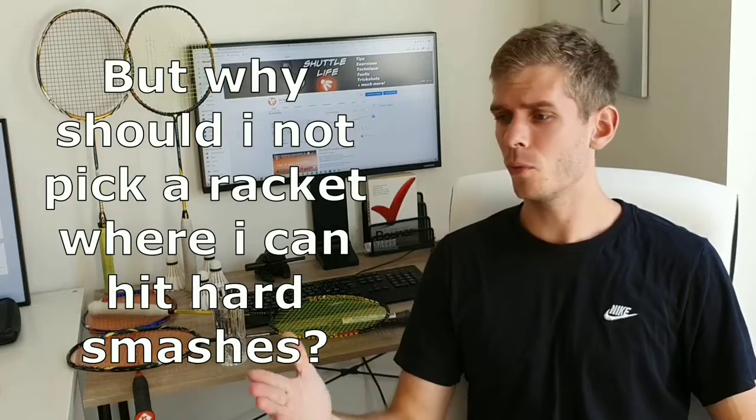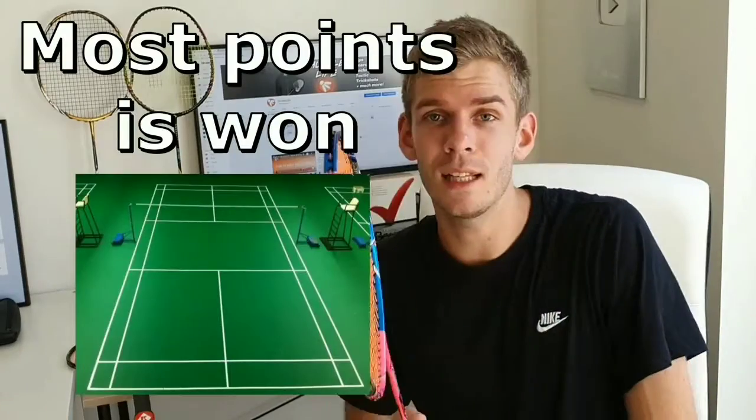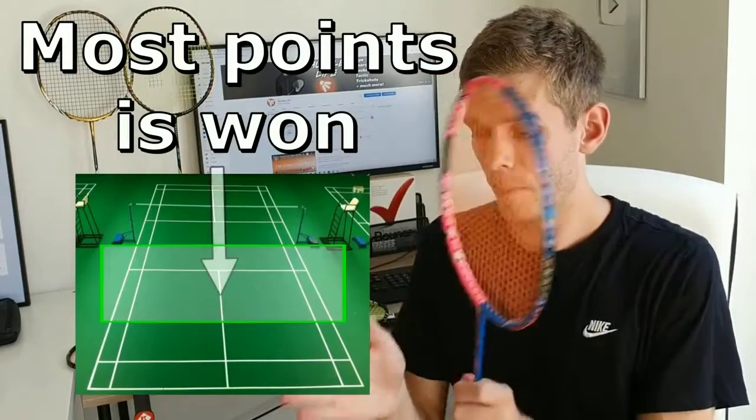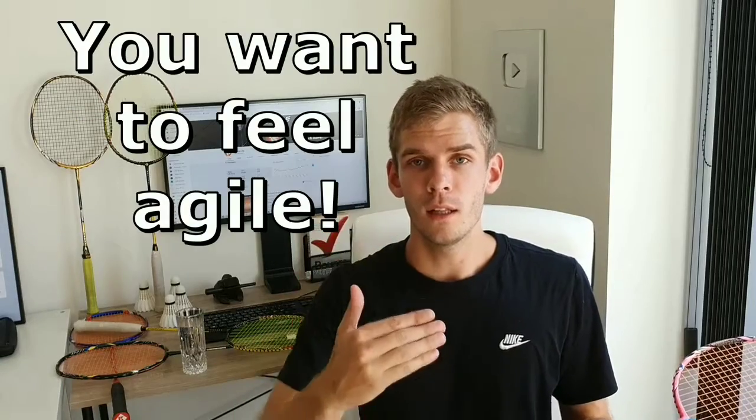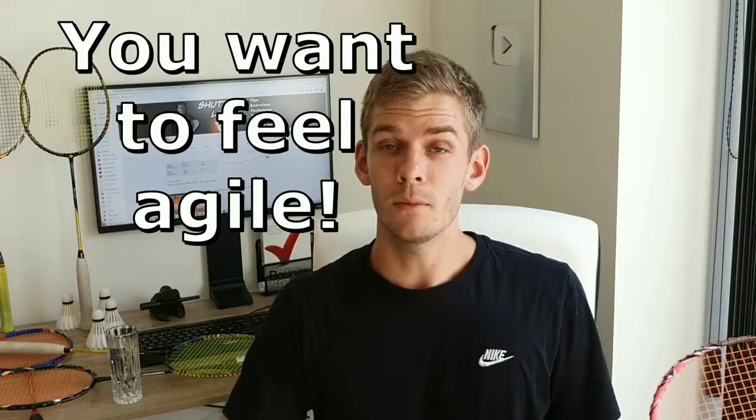What we need is a head-light racket where the weight is towards the grip. You might ask: why should I not pick a racket where I can hit hard smashes from the rear court in doubles? That is because most points in doubles are won from the middle court towards the net — you basically want to feel agile with the racket and be able to move it fast.